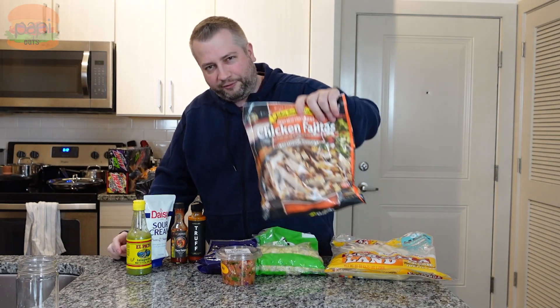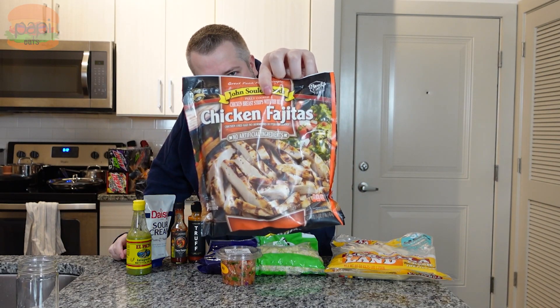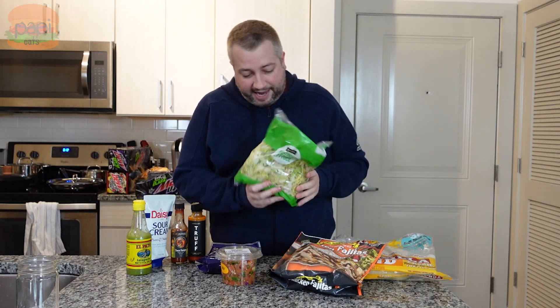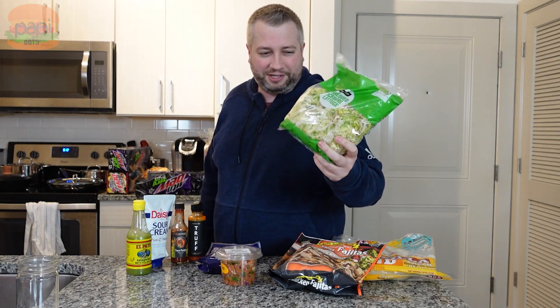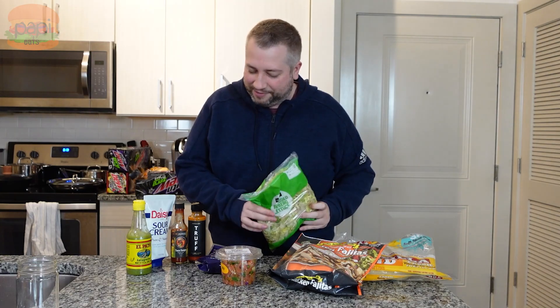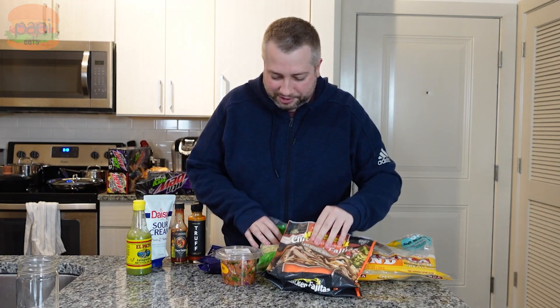I've also got some frozen chicken breast chicken fajitas. Obviously if you want to be resourceful and probably get better tasting stuff, cook your own, but tonight we're doing these. On that same note, shred your own lettuce — I've got shredded iceberg lettuce. Honestly I had this all delivered; I didn't pick it out. There's a ton of wilted lettuce in there, doesn't look great, but it's gonna give me some crunch for the tacos.